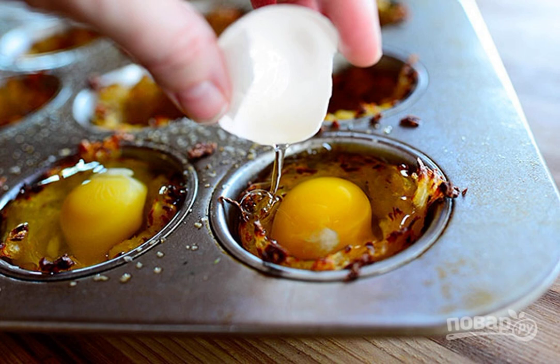Beat an egg into each basket, season with salt and pepper to taste, and put in the oven for 5 minutes.